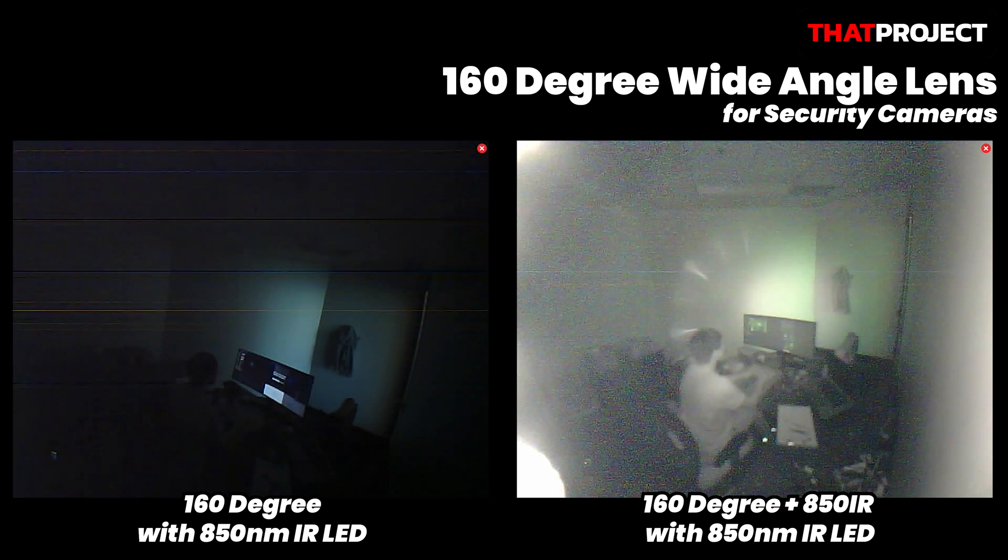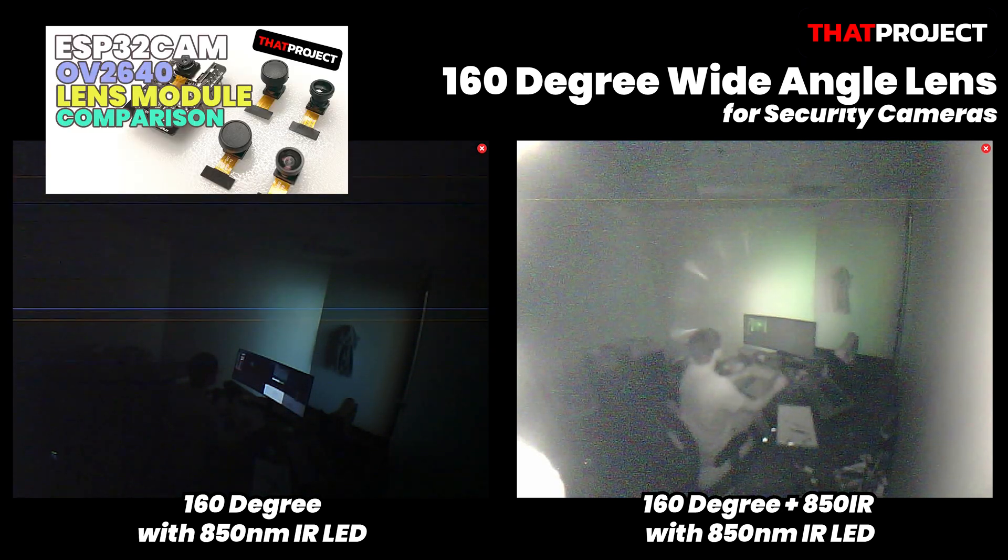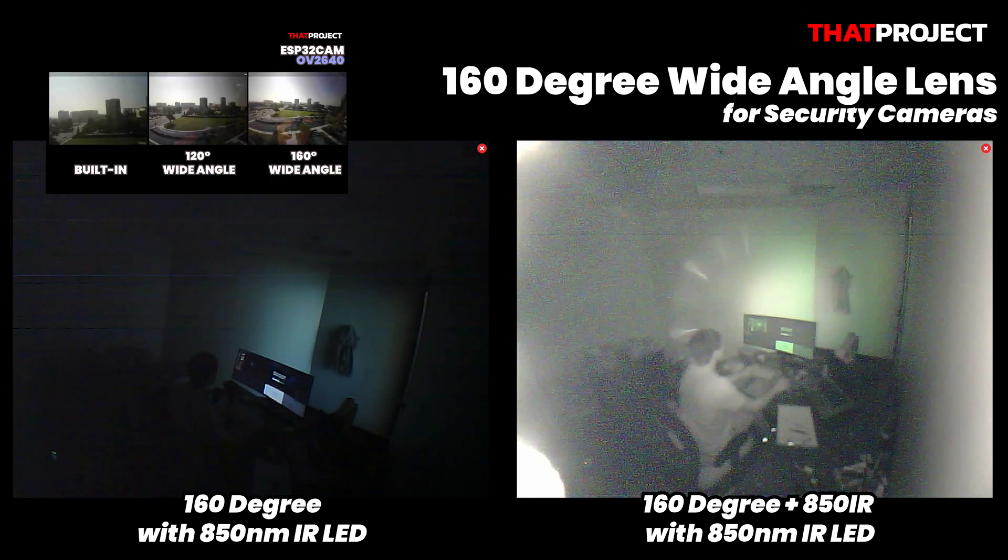Hi guys, welcome back to my project. This is Eric. In the previous video, I compared some lenses available on the OV2640. This video is the next one from it — I'd like to share what I tested with some lenses in a low-light environment.